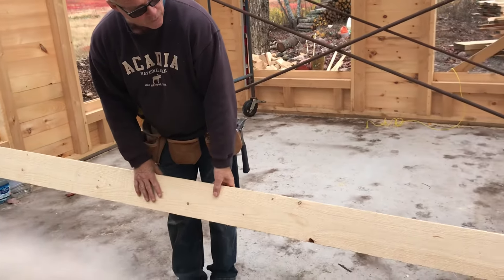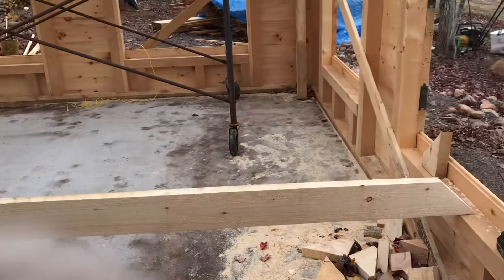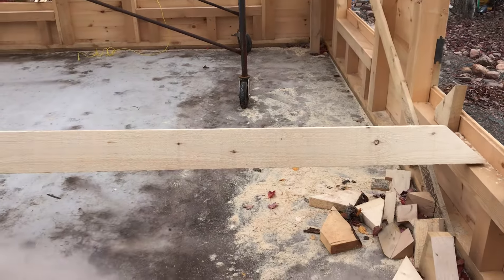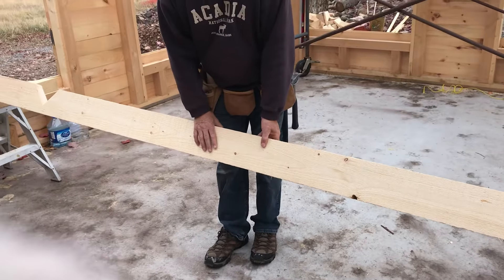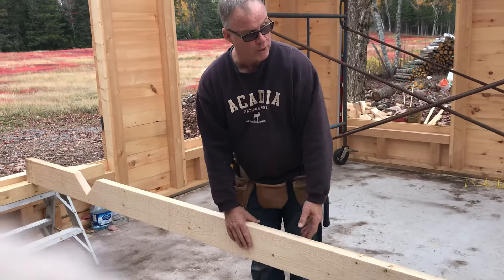We did the old-fashioned rafters, usually made of rough cut 2x6, and they're 14 feet long. So we had to measure them out to make sure they're just perfect for meeting our ridge board and our wall.